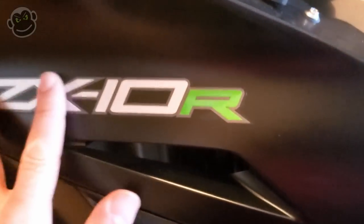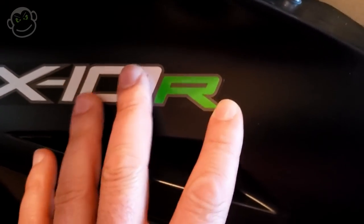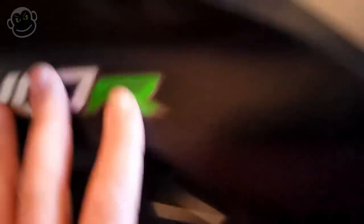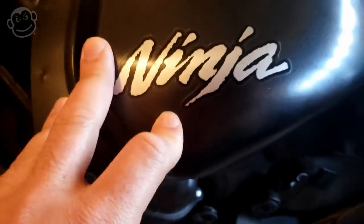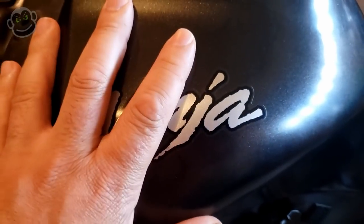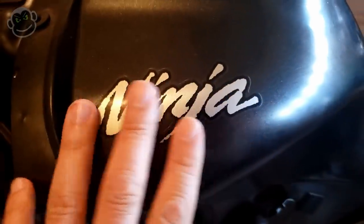Like this sticker right here, this ZX10 sticker, I could put some heat on it and it'll peel off in one piece real fast, real easy. And this sticker right here, this Ninja sticker - I don't like it, but it doesn't matter. It needs to come off. I'm going to wrap the tank because otherwise it'll actually show through the wrap.